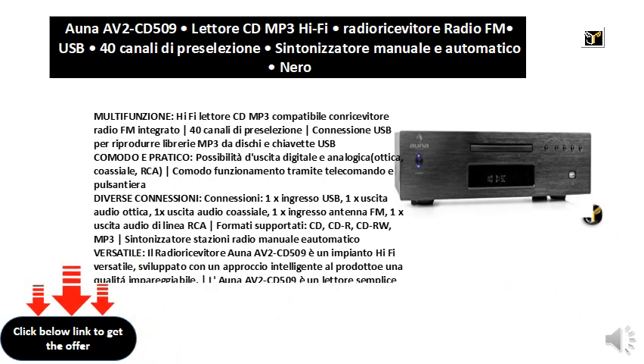Convenient and practical: possibility of digital and analog output — optical, coaxial, RCA — convenient operation by remote control and push button panel.